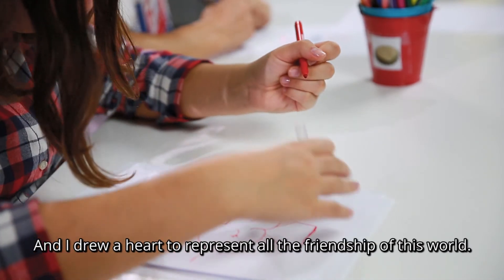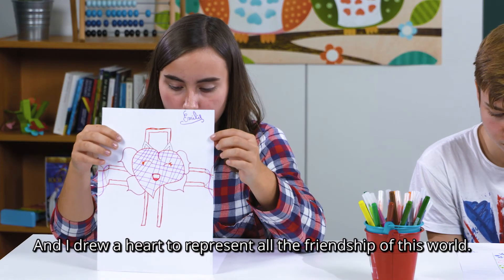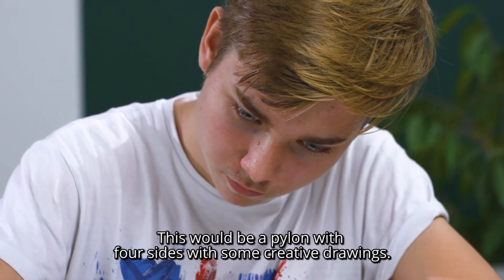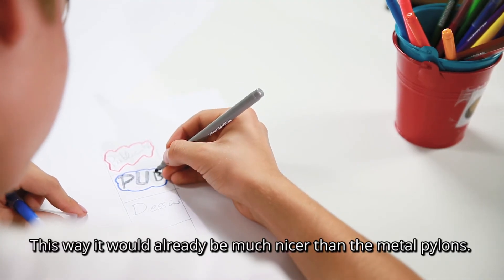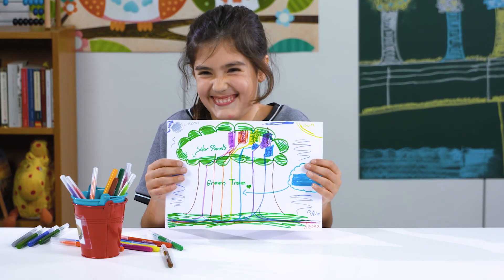I've drawn a heart to represent the friendship that there is in the world. It would be a pylon with four sides, with creative drawings. And like that, it would be much more beautiful than pylons in metal.